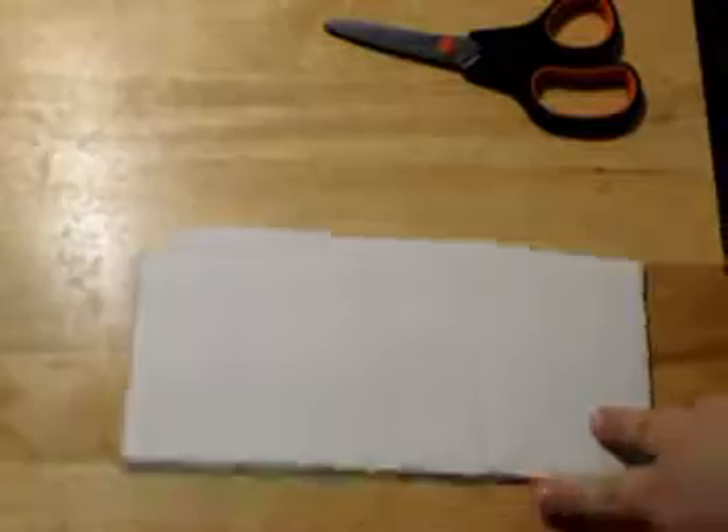First you're going to take your cardstock and you're going to cut it in the desired shape. I kind of used my cardstock as a guideline and you'll notice that I didn't cut it exactly straight, but I used the cardstock to kind of fix that for me so it didn't look as off.